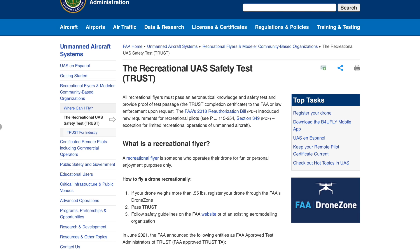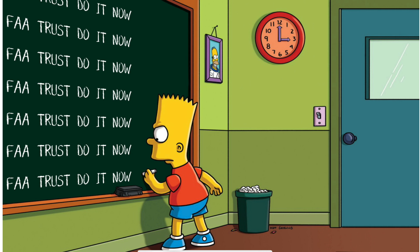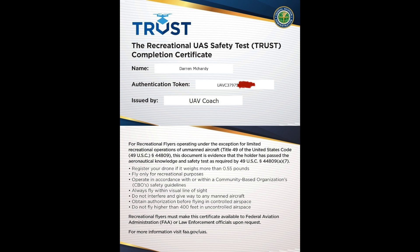If you fly a drone in the United States, you need to pay attention to this. The FAA's new testing system is now live. In this video I'll explain about it, how to do it, and even sit some of the tests for you, showing you the results at the end. So let's get on with this — it's really important for any flyers in the United States.